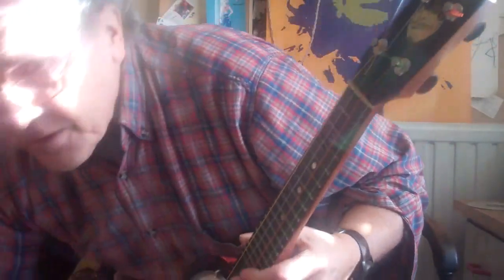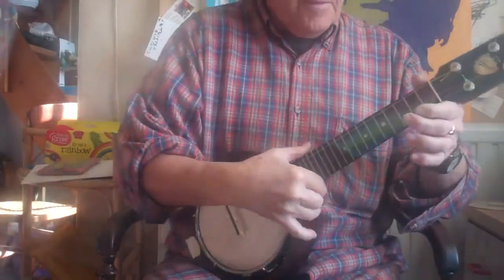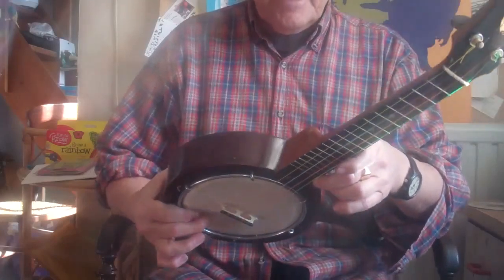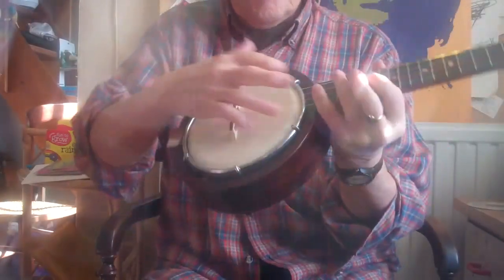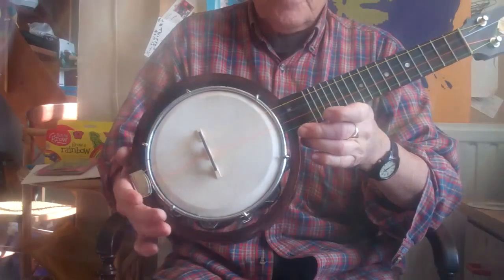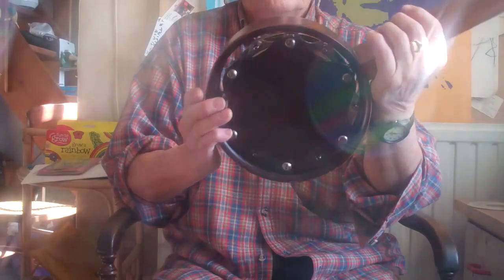It comes with a really nice original case — what they call a fake crocodile or fake snakeskin case. It's in nice condition and it's great to have the original. So I've done everything on this and sorted it all out. Cosmetically it is nice, but you've got to remember it's nearly 90 years old, so it's got a few scratches and scuff marks, and the drum is not completely central — but all that adds to the character. Rather than rub it down and make it look new, I'd rather keep it as original as possible. This will last for years and years and has a really nice antique look.